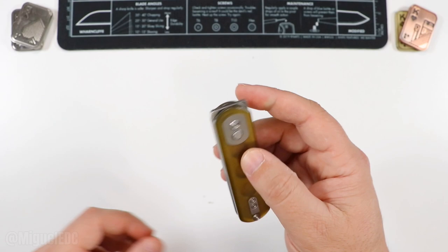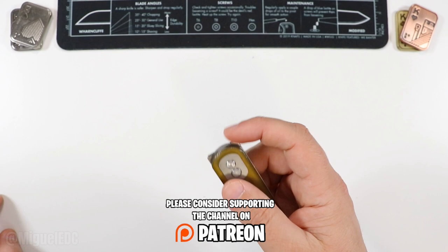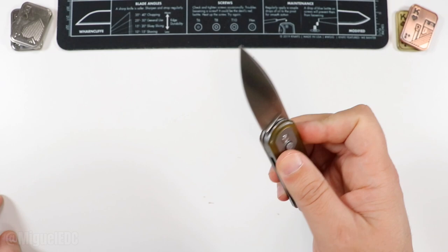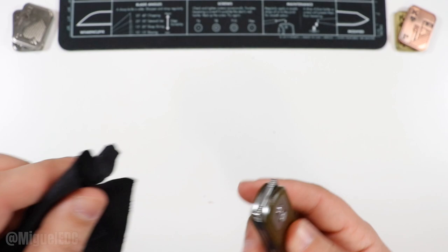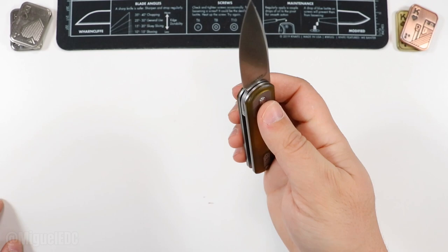This smaller version is going to be pretty neat. Without further ado, let's get this thing open — we have multiple deployment options: it is a button lock, a flipper deployment, and a front flipper too. Check that out — let's get that action again, this time with a little more attitude. It opens effortlessly. That's pretty good — effortless opening on the flipper tab. With the button — there it is. This one comes pretty oiled from the factory, brand new out of the box.